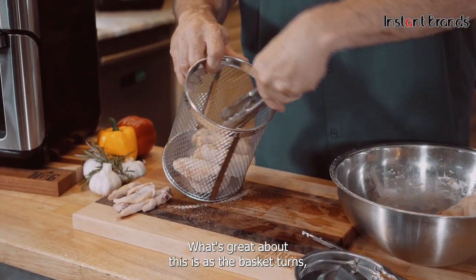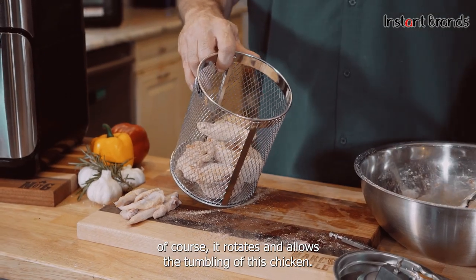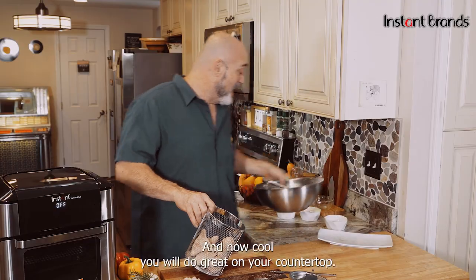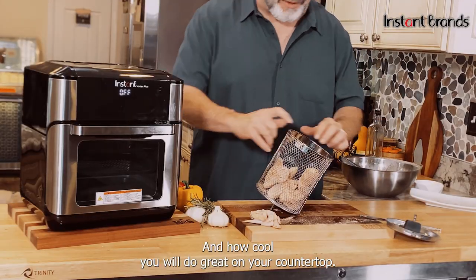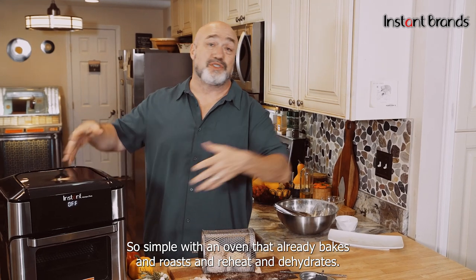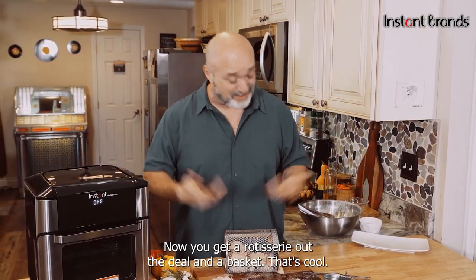What's great about this is as the basket turns, it rotates and allows the tumbling of the chicken — it's just fantastic. Look at how cool it works right on your countertop, so simple. With this oven that already bakes, roasts, reheats, and dehydrates, now you get a rotisserie out of the deal and a basket. That's cool.